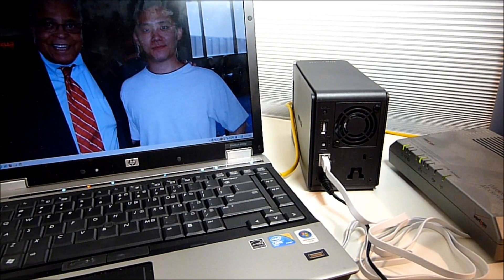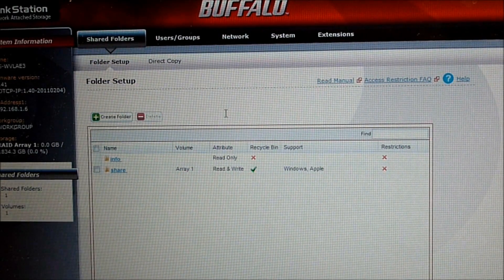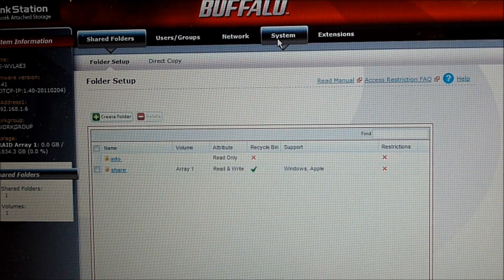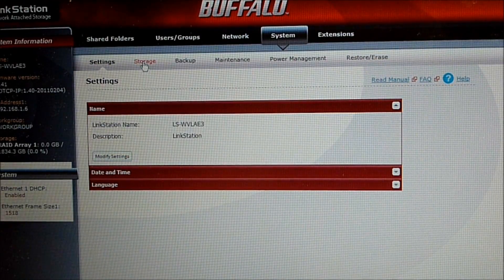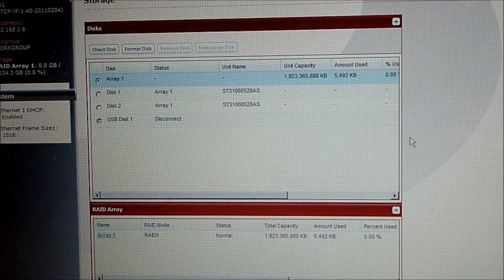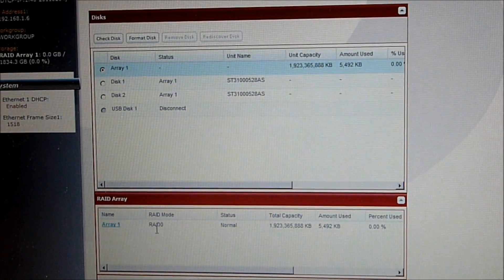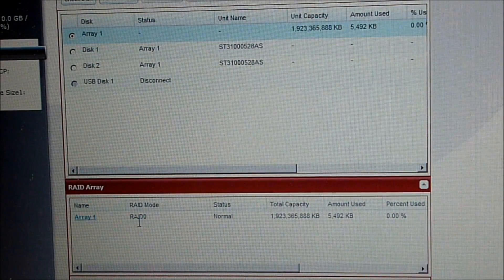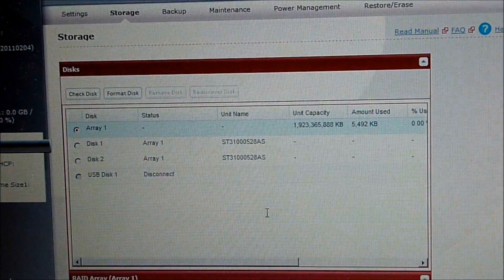Now let's insert the CD and run the installation software. After logging into the admin console, this is the first page that loads — the shared folders page. What I want to do is set the RAID to RAID 1 rather than 0. So I go to System, then click on Storage. It shows that right now Array 1 is set to RAID 0, so I want to get rid of Array 1 and rebuild it.